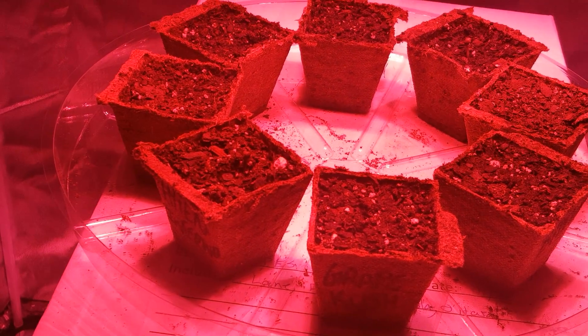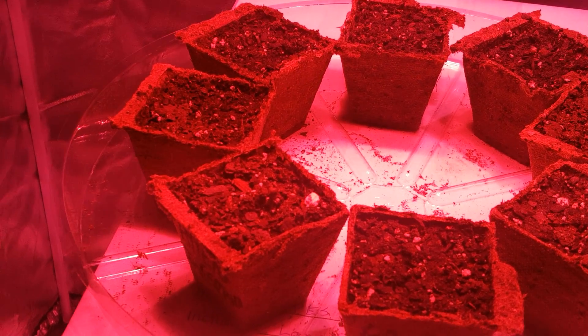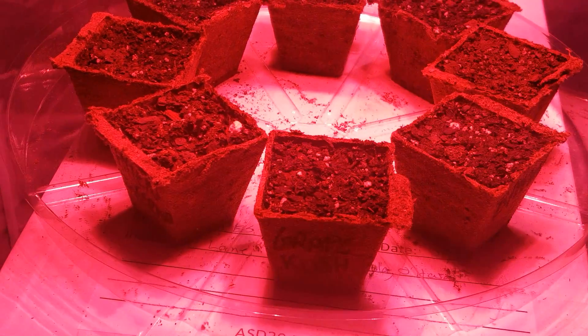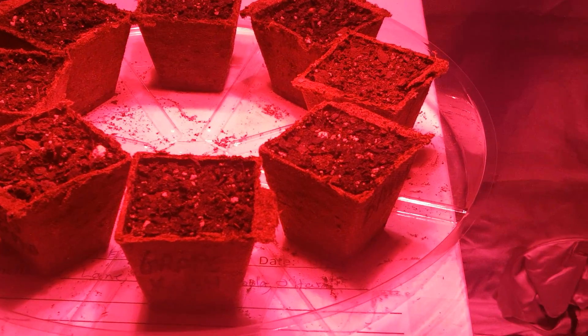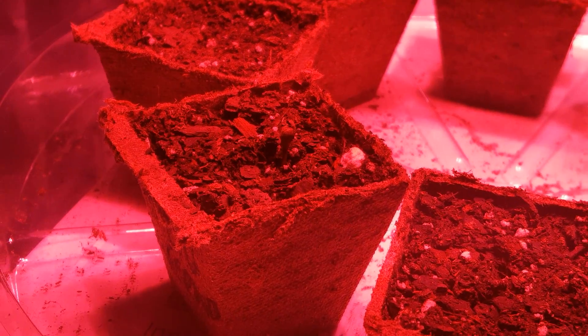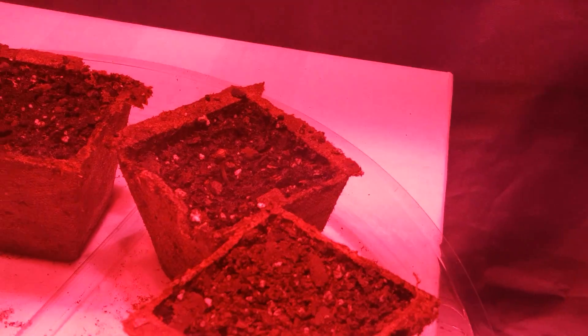Just giving y'all an update on what I got going on. As you can see, two of my seedlings done came up now, so I'm just waiting on the rest of them. It's been over a week — it usually don't take this long for them to pop up, but I guess it takes a little longer using the Fox Farm soil.